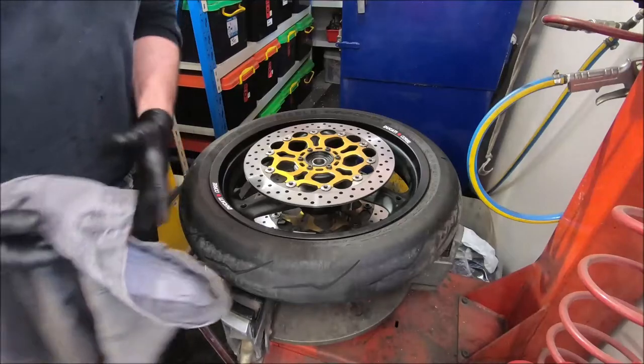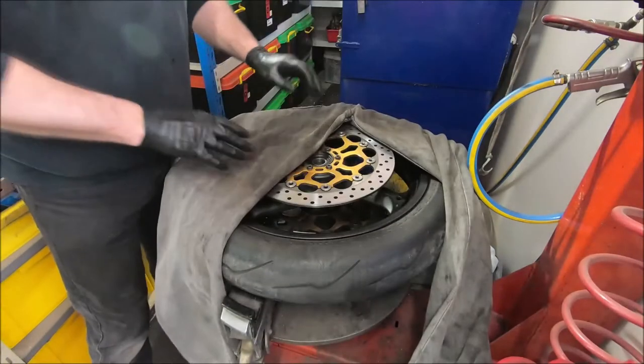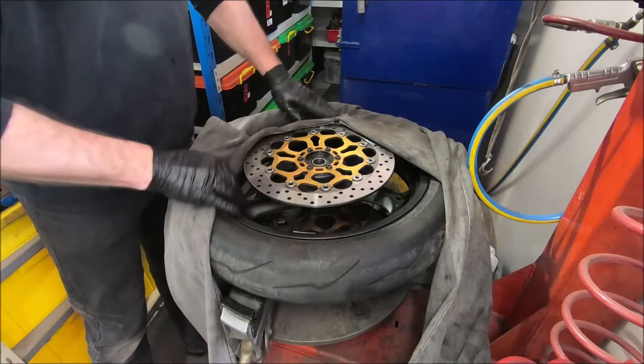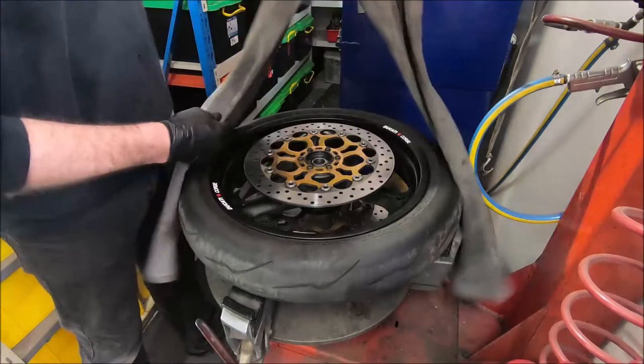If you've got a wheel that's had really bad fork seals, leaks all over it, all over the brake discs, the best way to clean them, in my experience, to get all the oil out of the disc, is get an old pair of jeans.